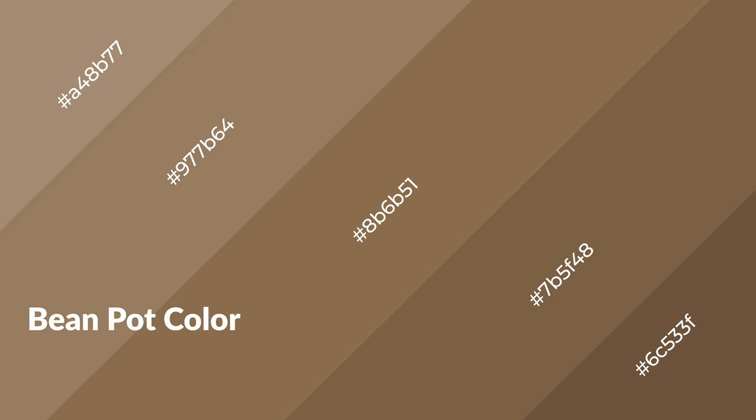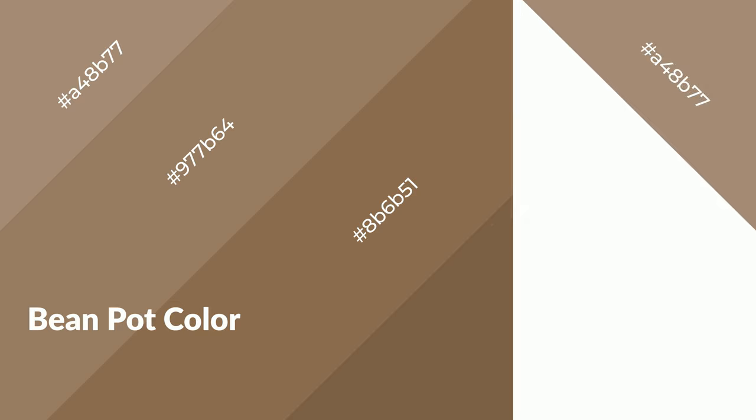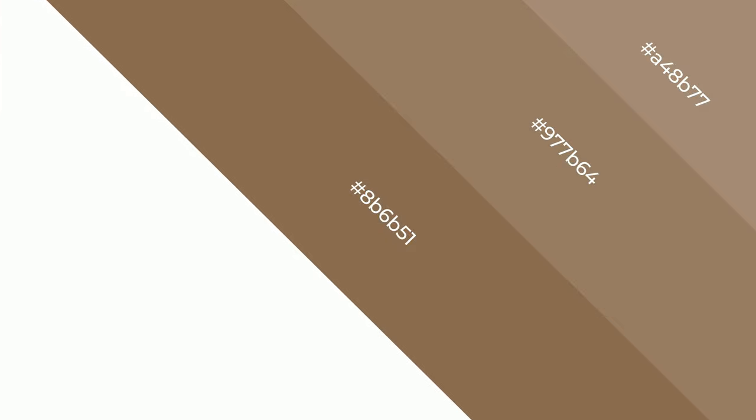To generate shades of a color, we add black to the color. Shades are used in patterns, 3D effects, and layers, and they create depth and drama. Bean pot is a warm color and it emits cozier and active emotion.